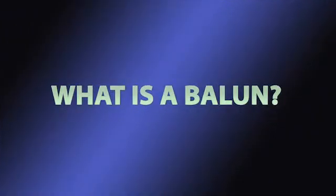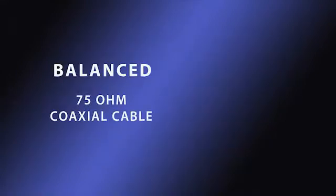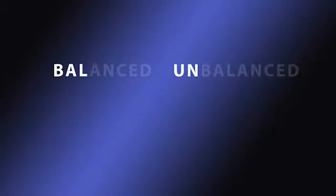What is a balun? It is essentially an adapter. It simply adapts a coax interface to a twisted pair cable. It converts a balanced 75 ohm coaxial cable to an unbalanced 120 ohm UTP cable via an impedance matching transformer.